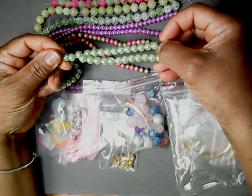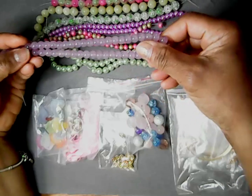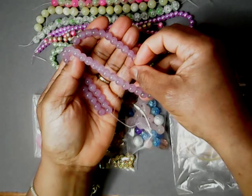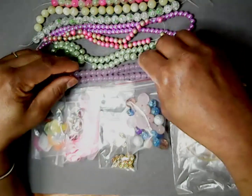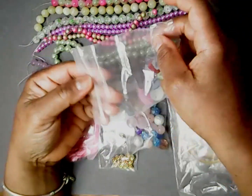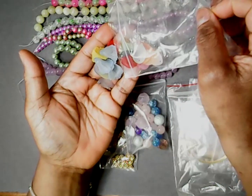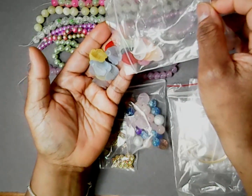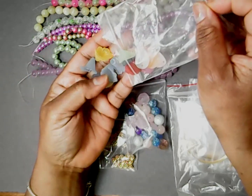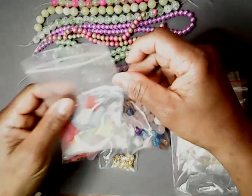That's these right here. Then we have the soft lilac jade, and that's these right here. Then we have the pastel flower petals — you got light, green, yellow, red, pastel blue and yellow, and green flower charms.